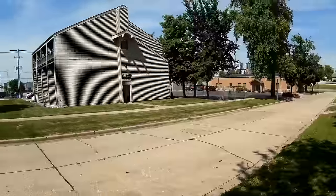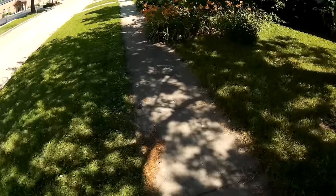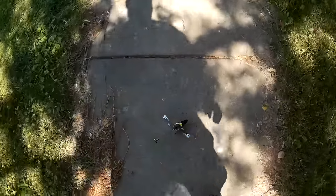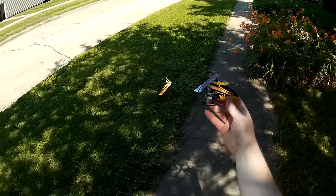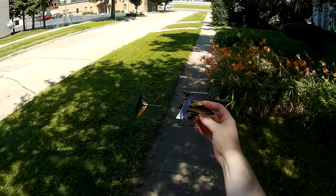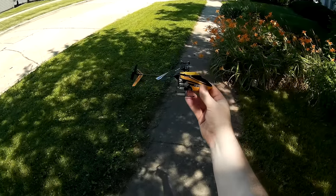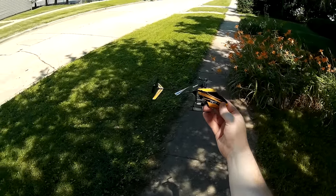Yeah, that stronger breeze is starting to mess with it. Alright, there's the timer — I'll bring her back in for landing. Throttle hold on. And there we have it — that's the Blade Nano CPS, the new updated version of the CPX with the added SAFE six-axis self-leveling stabilization system. Makes this thing a really nice sporty flyer, really easy to fly, just a real joy — nice and stress-free flying. Hopefully you enjoyed the review. Check the video description for a price and purchase link. Thank you for watching and I'll see you next time.